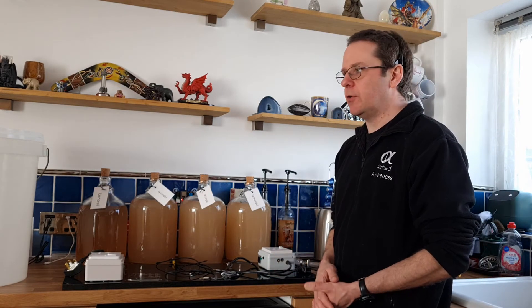So what it is, is a brewing controller. I don't know how many of you are like me — you brew outside. I brew in the shed.